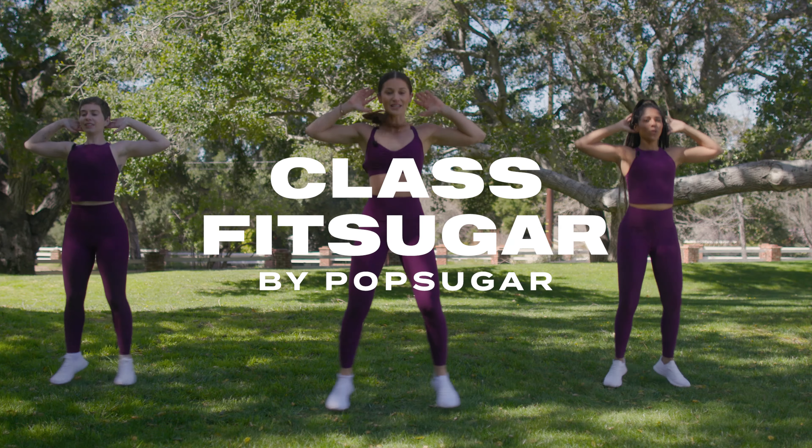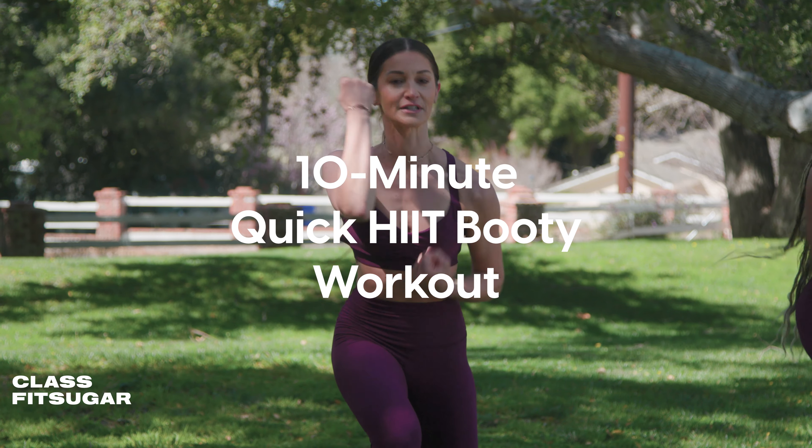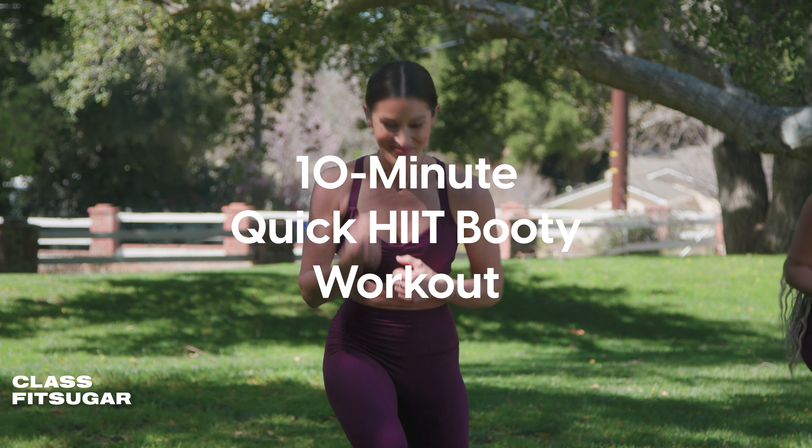Welcome to Class Fit Sugar. I'm Jenna Willis and today I've got a quick 10-minute cardio hit and booty workout for us.